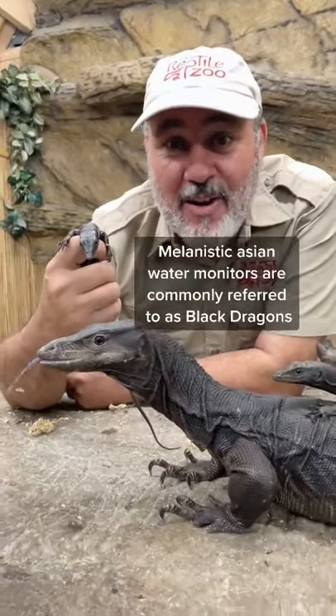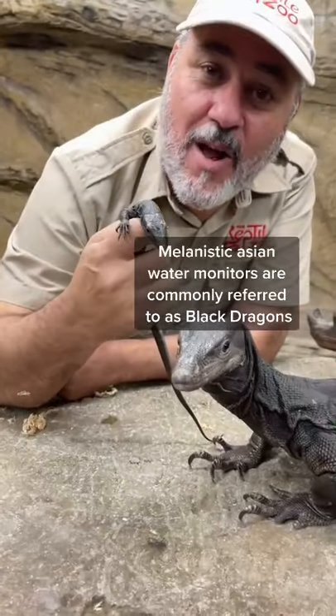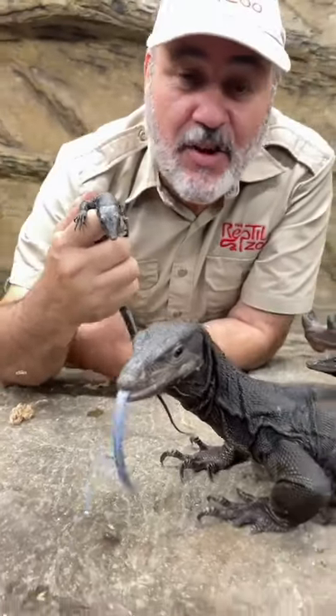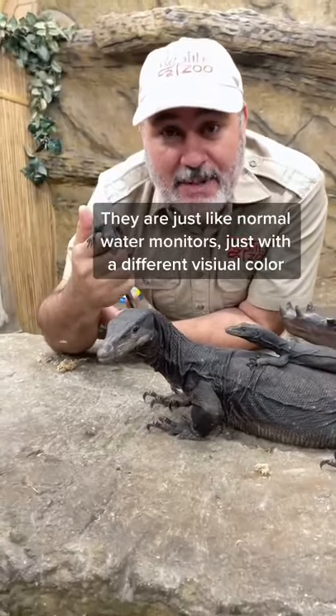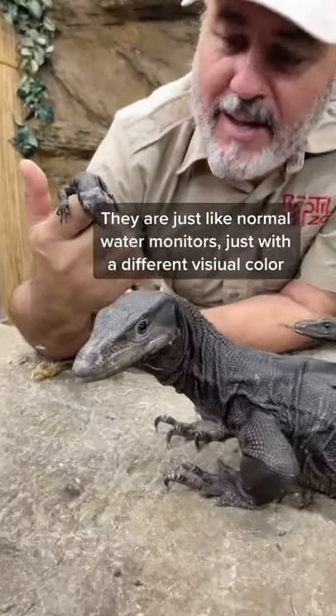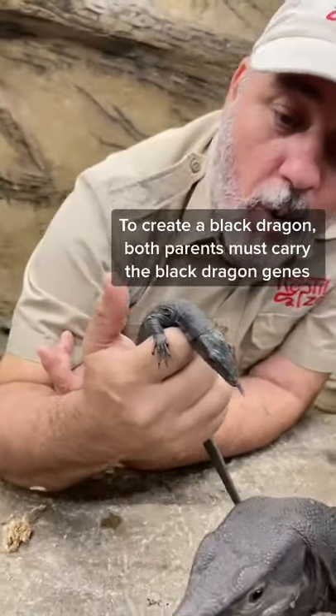Check it out. These are Asian water monitors, but not just normal Asian water monitors — these are melanistic Asian water monitors. Instead of being the normal black and yellow, they're all jet solid black. They're absolutely beautiful, and it's a genetic trait, just like the yellow ones with the sulfur water monitors.